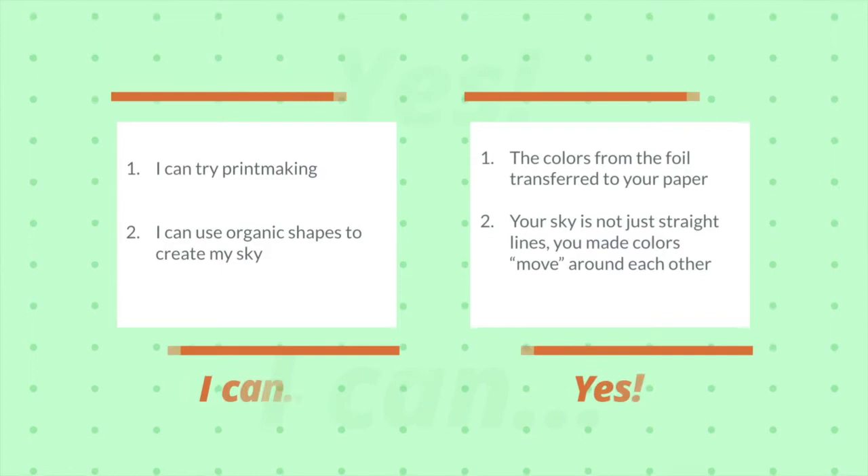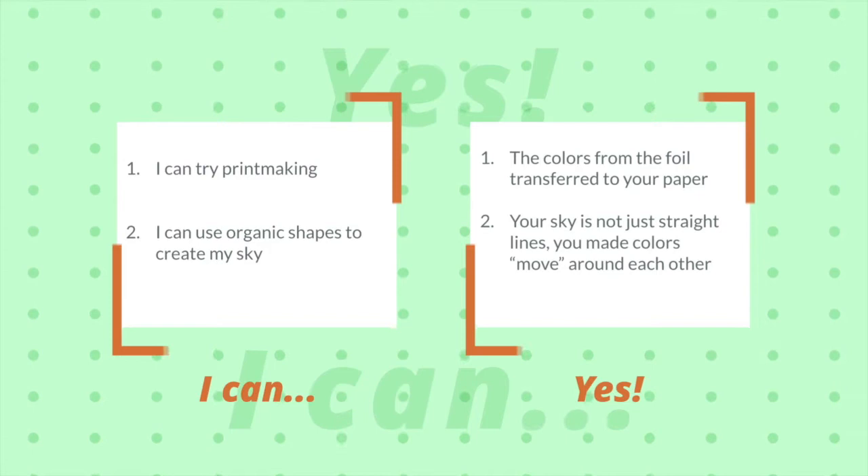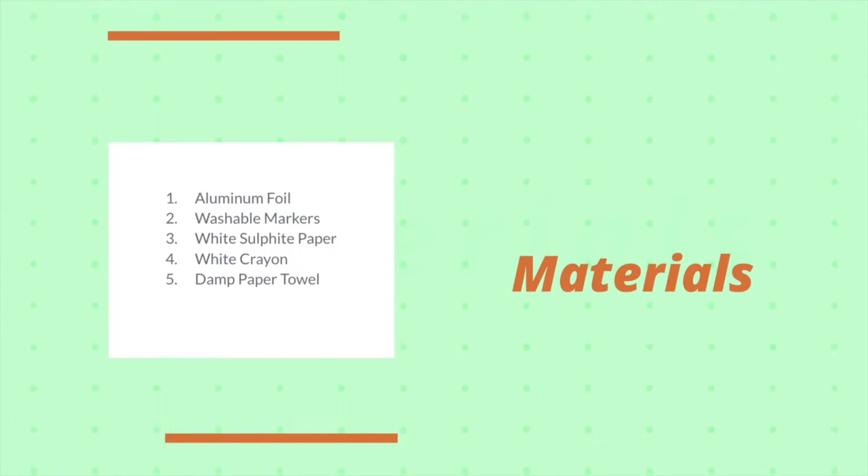We're also going to use organic shapes to create that sky color, so don't just make straight lines — we're going to add some squiggles in there to make it look a little different. For this lesson you'll need aluminum foil, washable markers, white sulfite paper (that thick one), a white crayon, and a damp paper towel.